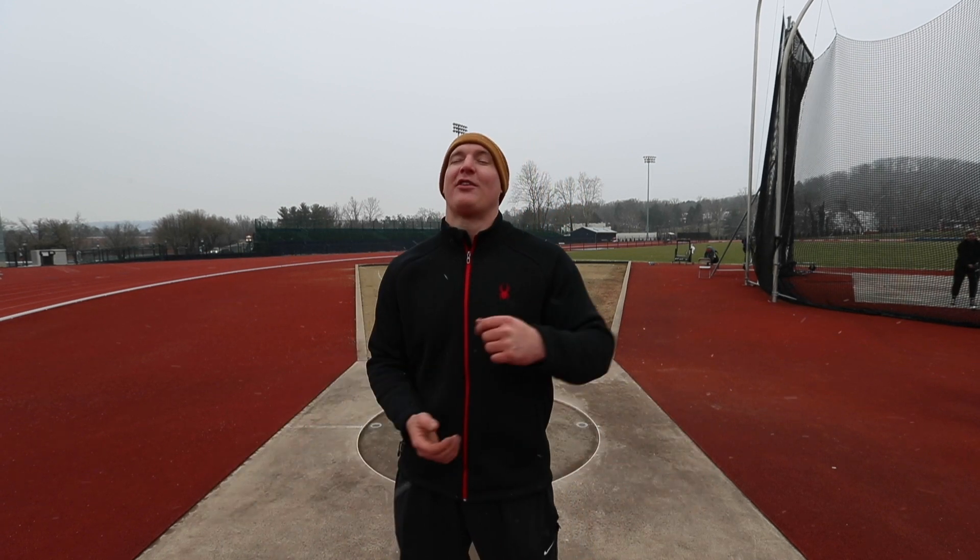What's going on guys? Welcome back to another episode of JY Throws. We are outside in Charlottesville today because the new facility is being built and all of the old stuff is being switched over there. So we're stuck right here in the cold, in the snow this time, but I'm ready to get some good things going technically. I've got some good ideas to work on from last practice that I want to try out today. I hope everything goes well.